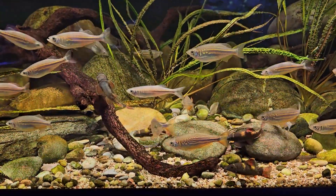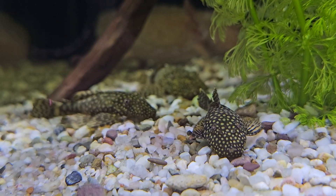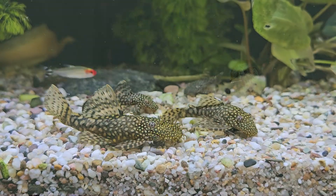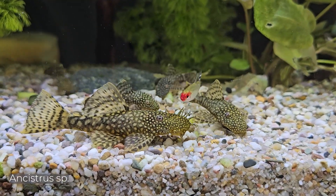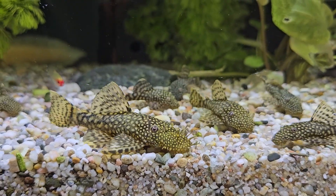Let me introduce you to another fish parasite that many aquarium keepers of tropical fish may encounter: Trinigyrus. Ancistrus, commonly known as bristlenose catfish, are popular aquarium fish.